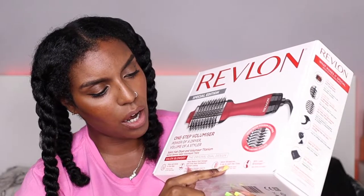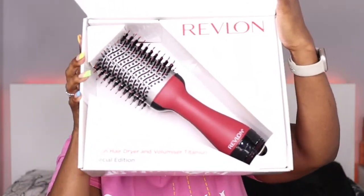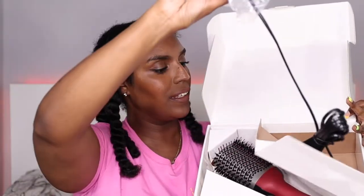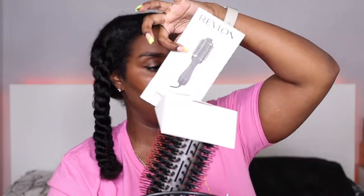Titanium coating, salon blow dries in up to half the time, 36% less breakage. Let's open it — it's very nicely packaged. There's a pouch and a booklet of instructions in the box as well. And this is the brush.